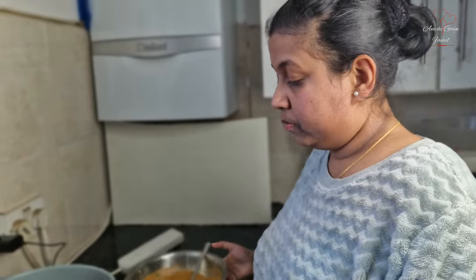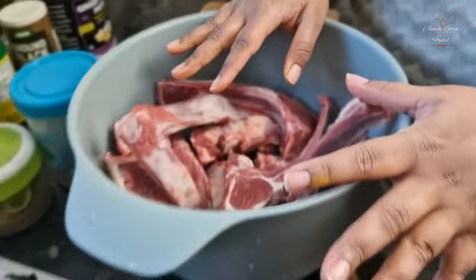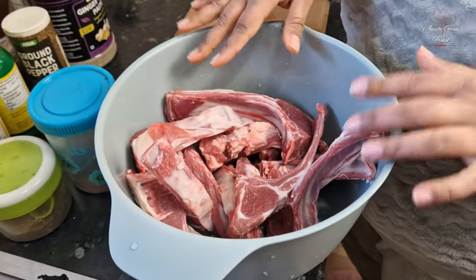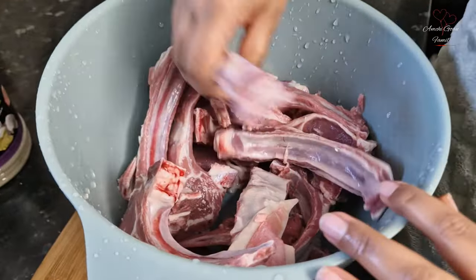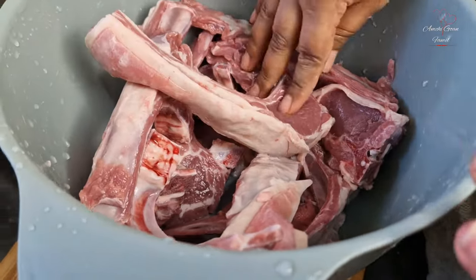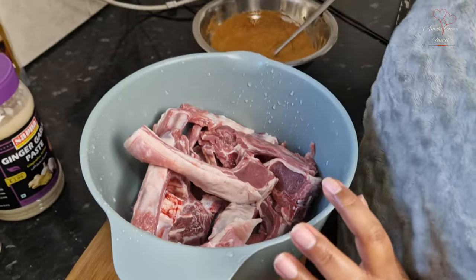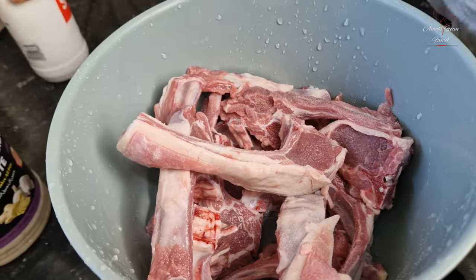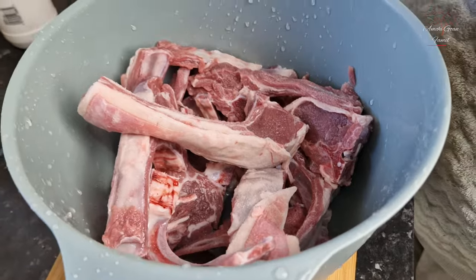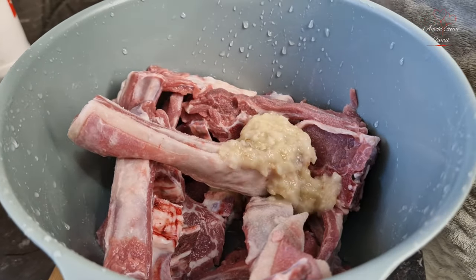So this is done for one part. Now time to wash our lamb chops. The lamb chops are divided - some for curry and some for tandoori. For the curry, use the same marination, and for the tandoori masala as well, use the same marination. Mix it all together.